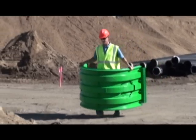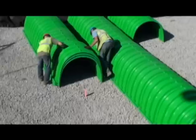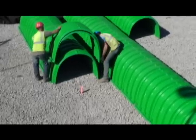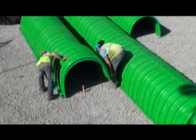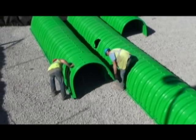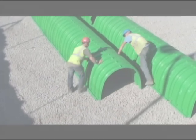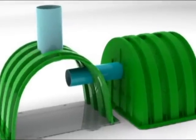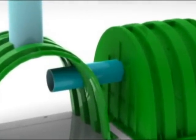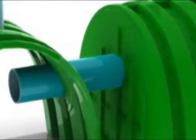Triton recommends utilising a string line to ensure that the first row of chambers is straight. After the first row is properly aligned, the remainder of the parallel rows can simply be measured to keep them straight. At just £32 each, several chambers are easily carried by one worker. Proper positioning is easy to maintain as the Triton chambers fit together securely and are clearly marked with arrows to indicate build direction. A two-man crew can easily place hundreds of chambers in a single day once the site is prepared. The Triton chambers also have pre-marked locations for cutouts in cases where inspection ports are desired or row-to-row connections are called for. By using these pre-located ports, the strength and integrity of the Triton chambers is maintained.